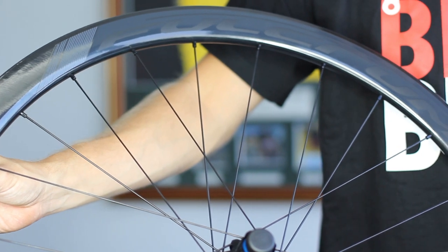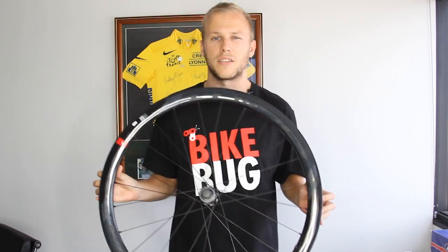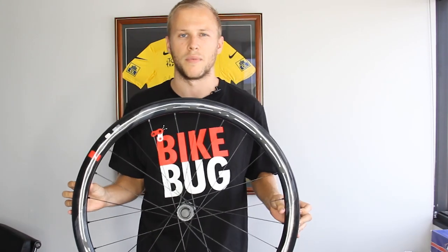At 27 millimeters, the frontal width of the rim is modern as well, providing the ideal base for the now commonplace choice of 25 to 28 millimeter tires.